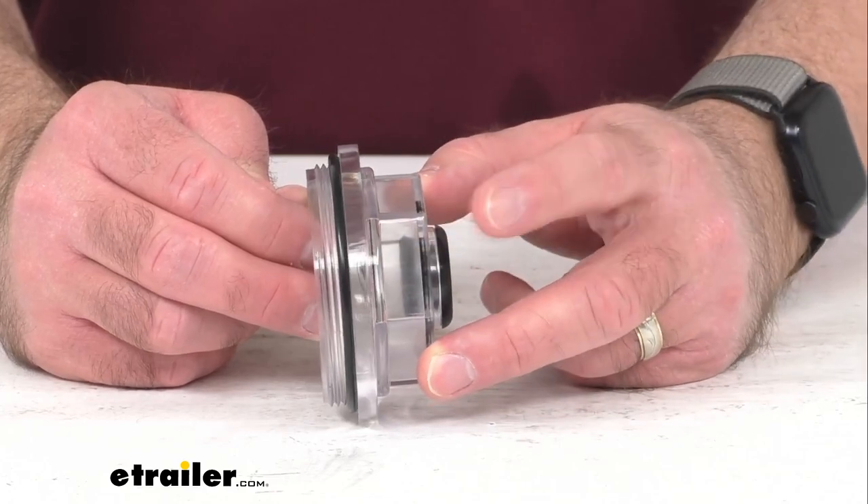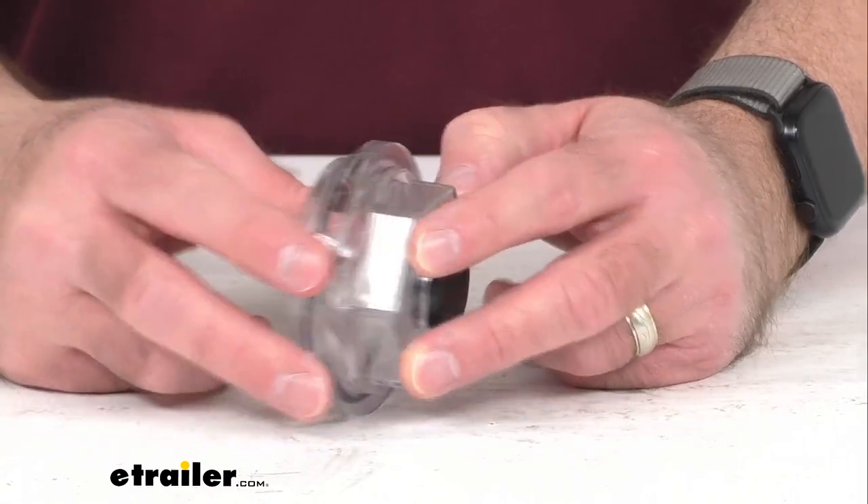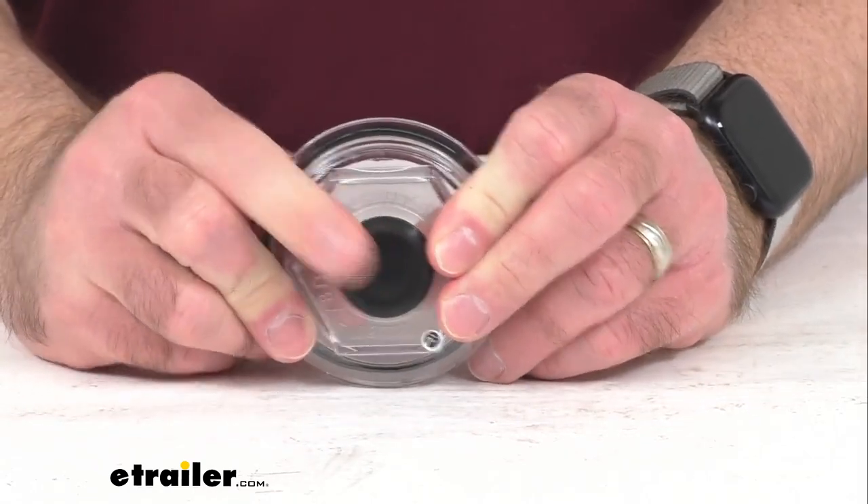This includes one cap, one watertight o-ring seal, and one plug.